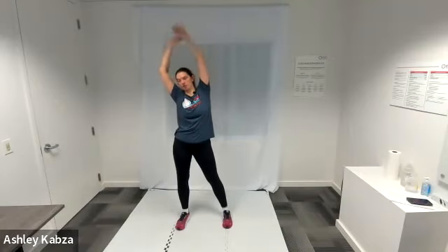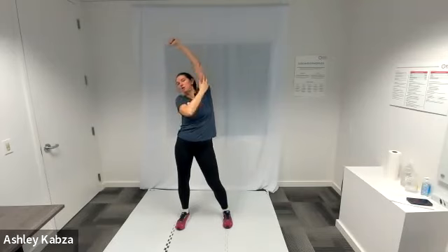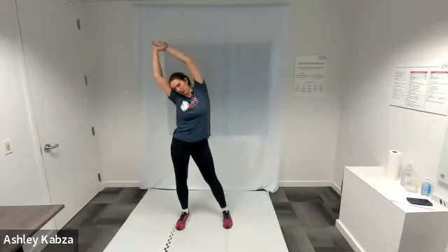Switch to the same thing on the left — bring my left ear towards my left shoulder. Hold this position, take a few breaths, and bring my head back to neutral. I'm going to bring my hands up over my head, grab my left wrist with my right hand, and lean my body to the right to get a good stretch down through my arm, through my armpit and down the side of my body. Let my arms fall, shake them out a little bit, and then repeat on the left — left hand grabbing right wrist up over my head, stretching to the left.